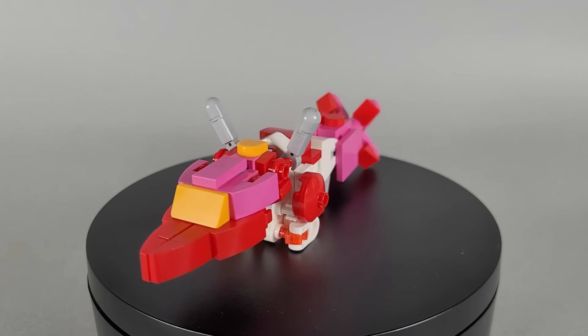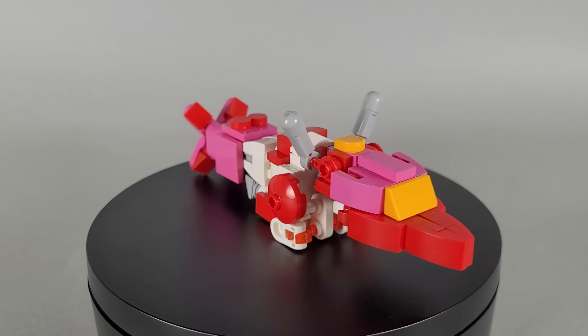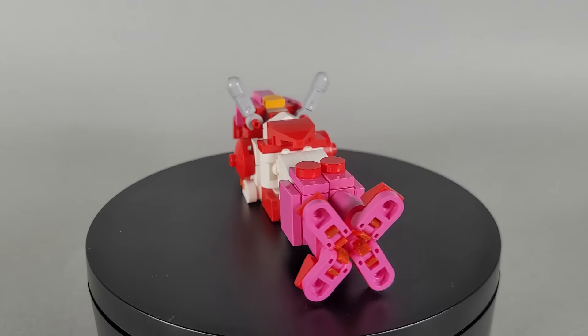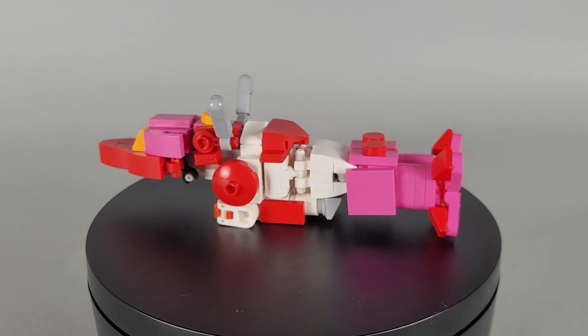However, doing so does present some challenges, as not all drawings are made with physical models in mind, or they'll use colors that aren't available in LEGO. For this project, I ended up modifying the color scheme so it would be easier to build. The darker pink became red and the lighter pink became white.